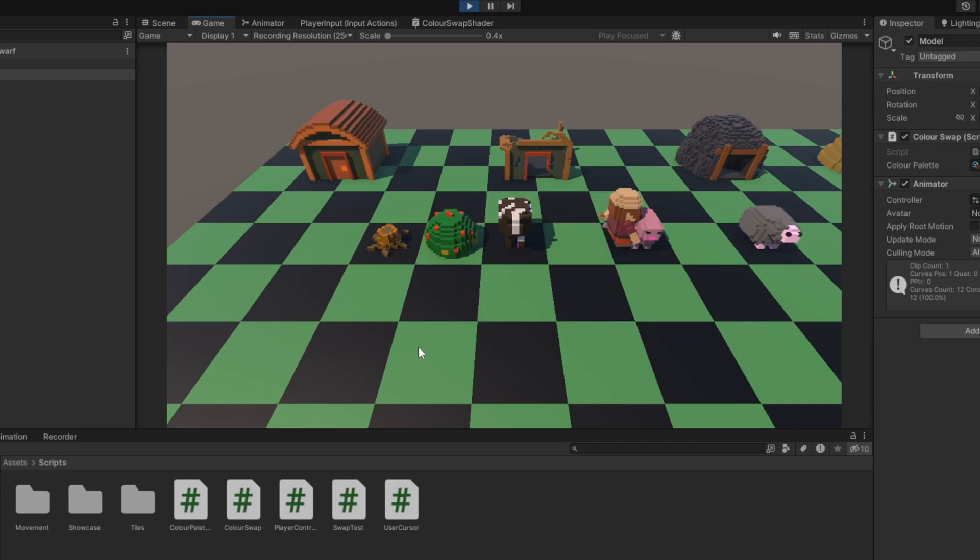For testing purposes, I've gone ahead and hooked up some input so that when I press space, the colours randomise — so you can see the wide variety of combinations created with this simple little shader. And personally, I'm very happy with the result. It's exactly what I wanted, and it makes everything look a lot more unique — not just a bunch of clones in the field.